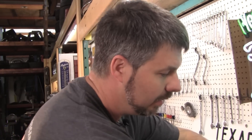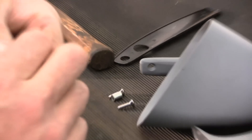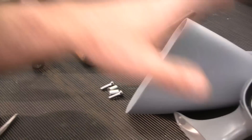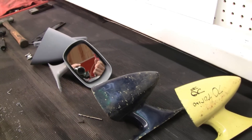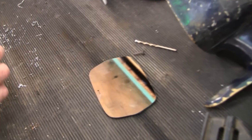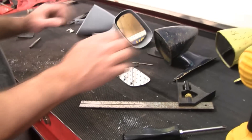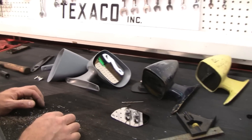We've got all these on our website, including the gaskets, the rivnuts — we even have rivnuts and rubber if you don't want to take the time to collapse these properly. NOS mirrors, used mirrors, reproduction mirrors, lenses, driver side, passenger side. We've got the complete assembly I was showing you early. If you don't want to go through all this hassle and you just want to bolt something in, thanks for watching.